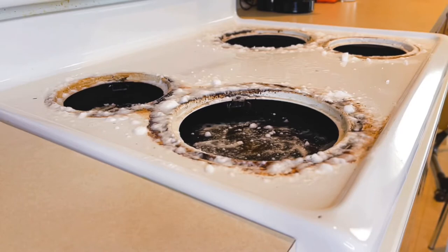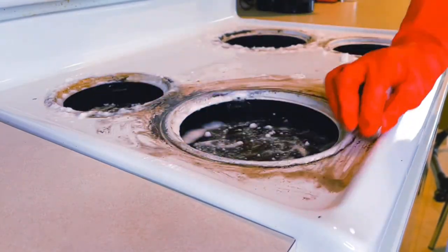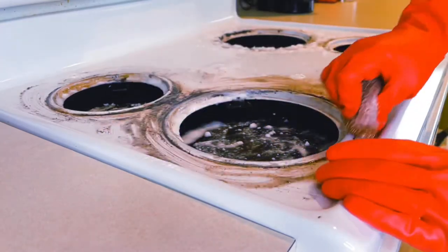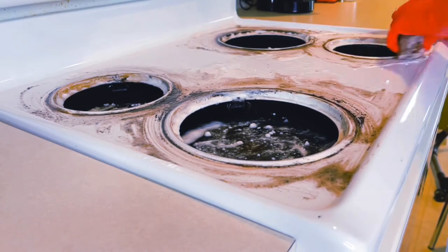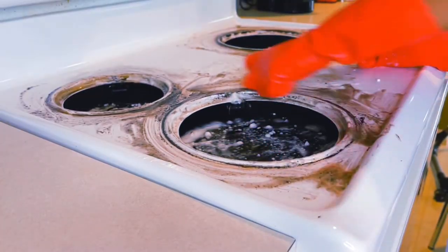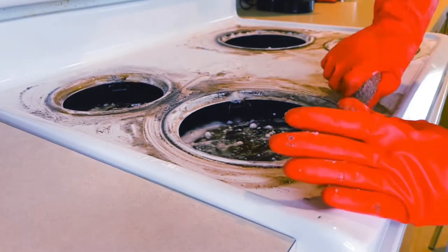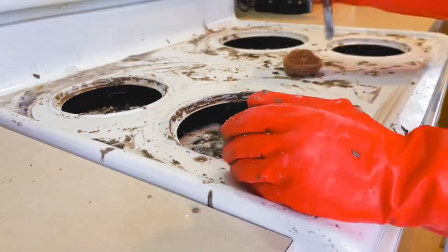I let the baking soda and vinegar mixture sit for about 15 to 20 minutes, and as you can see it started to settle. Now we're going to start scrubbing — let me grab my gloves. As I began scrubbing the ceramic surface, I realized it really took quite a bit of elbow grease to get these stains out. I was starting to get a little discouraged before I realized I had a paint scraper I could use to help get rid of some of the stubborn buildup.